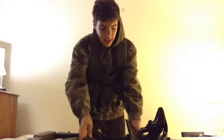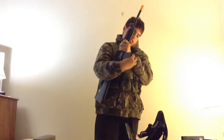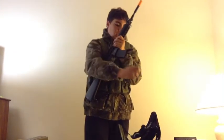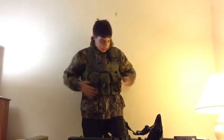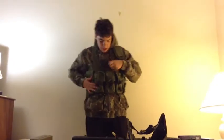This is my fast mag — I have two of these. You wind it up here like that, and then you're ready to go. This is basically all. I also carry some more BBs here and some water here.